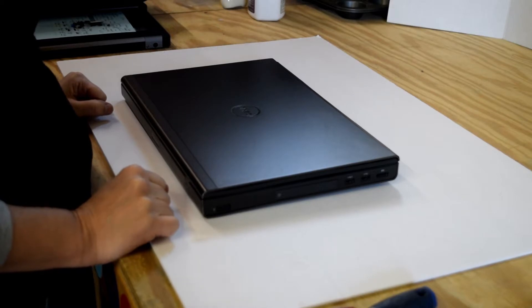Hello, Fred from Laptop Barn here. Our video today, we're going to show you all the steps that are necessary to change the screen on a Dell Precision M4800 laptop.